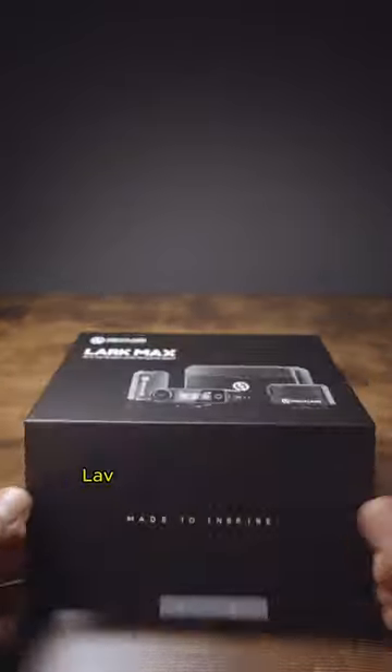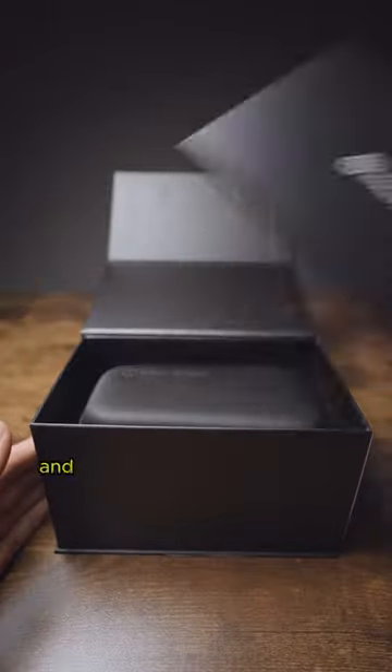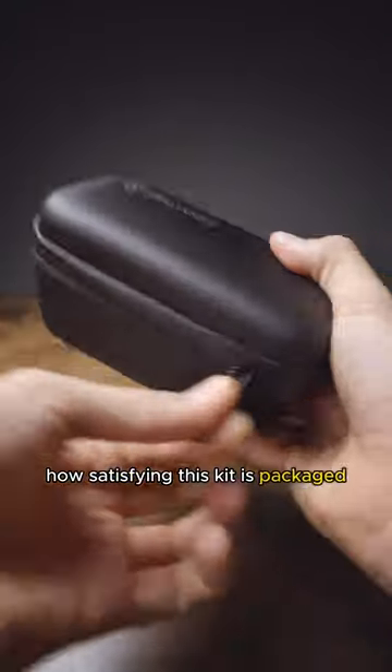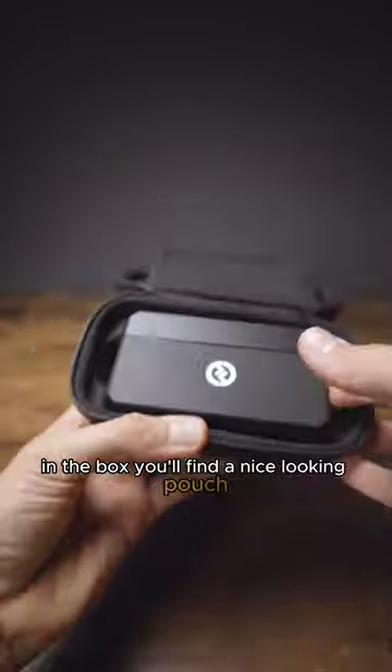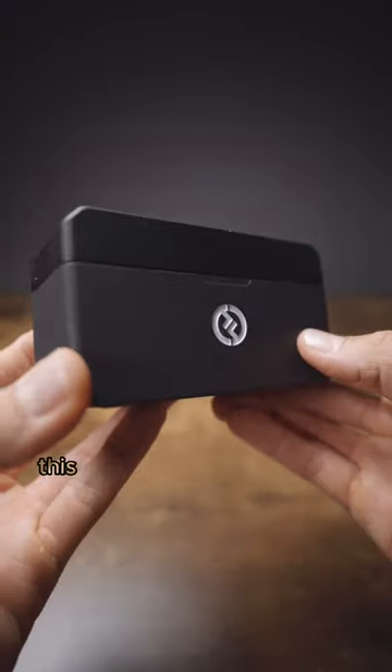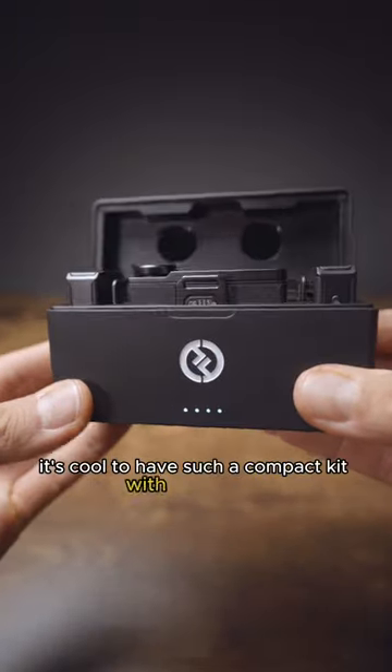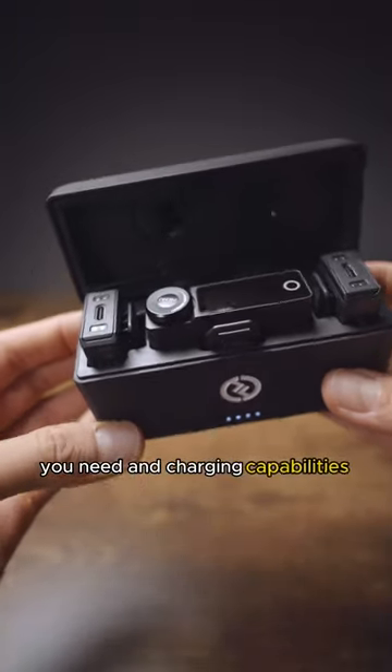I recently got this all-in-one lav mic kit from Hollyland and the first thing you'll notice is how satisfying this kit is packaged. In the box you'll find a nice looking pouch and inside there is a compact charging case. This holds all the parts from the lav kit. It's cool to have such a compact kit with everything you need and charging capabilities all in one.